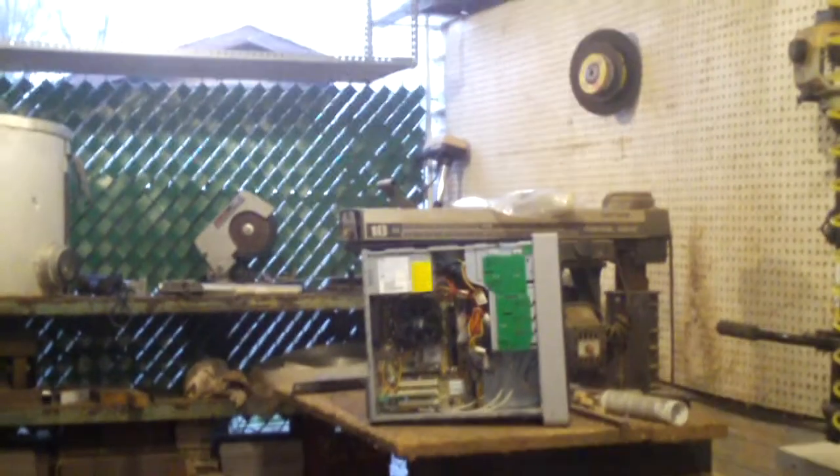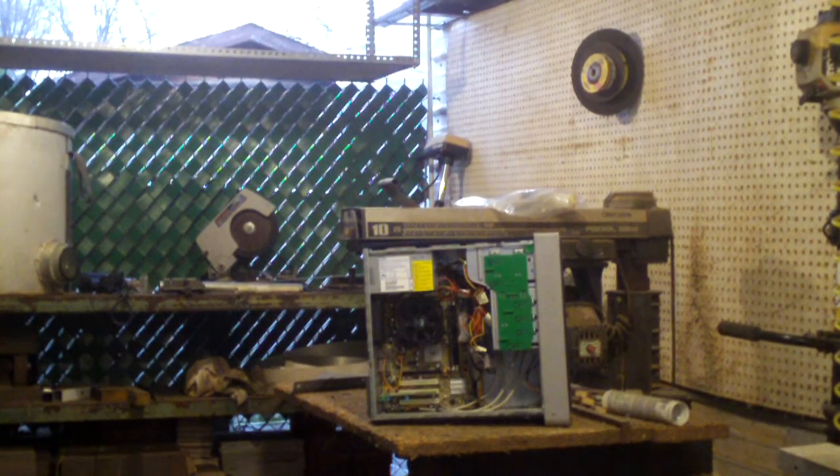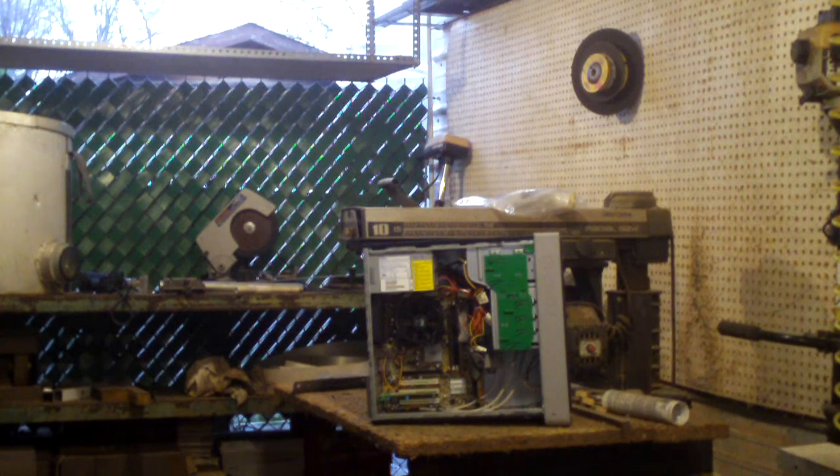Now that's been done, let's go ahead and get the Acer — and it's just as bad. These are pretty typical; they're not terrible. I mean, when they have dead bugs and stuff that's when they get pretty bad, but these just have lots of dust in them. Pretty typical for computers out there to get cleaned out.